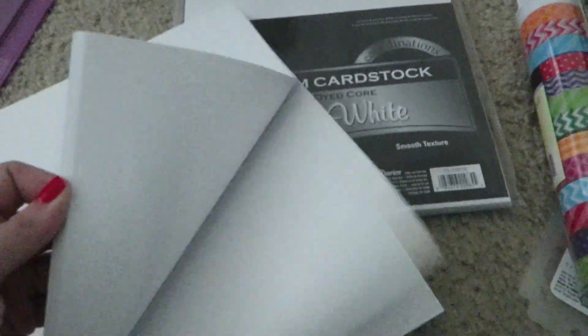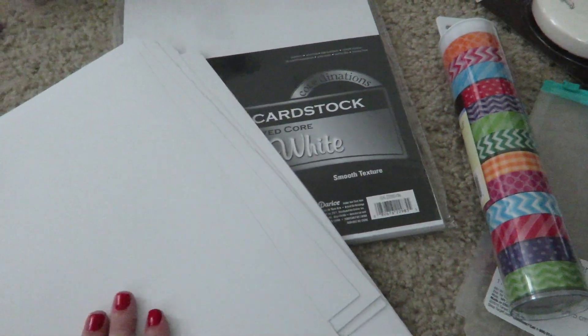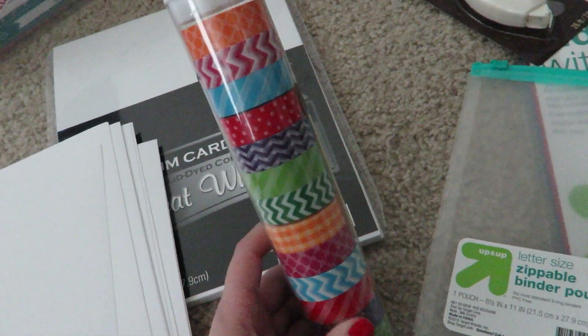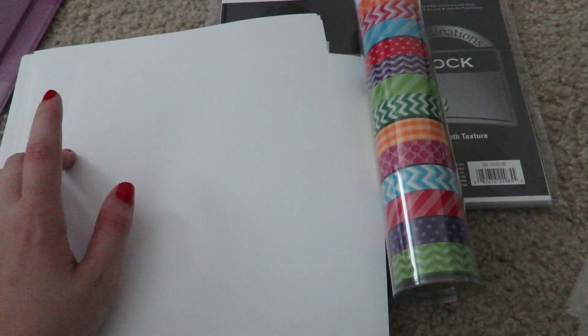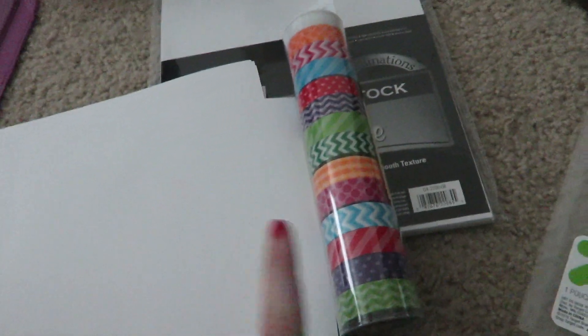I have 2 packs of white cardstock paper because it's thick enough to hold stickers and not be wobbly, but also not take up too much room. I have a roll of washi tapes from Michaels that I got on sale, and I'm going to be using these to decorate the pages. I got the idea from Julie in the Facebook group — she put washi down the side and then hole punched it so it looked prettier and reinforced the holes.